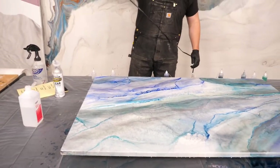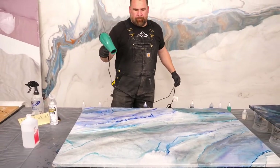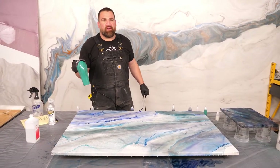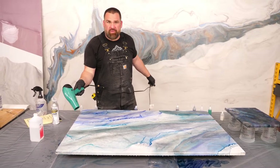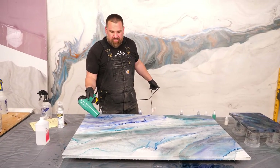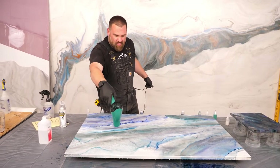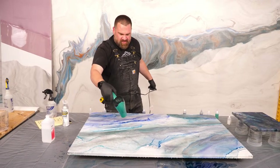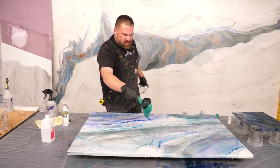Can the epoxy top coat be removed with a cleaner if it's not what you want? No — I would just use a 120-grit sander, sand it smooth, and then if you want to bring back the high gloss, you'll have to do another coat of epoxy or redo the ultimate top coat. But I wouldn't use a planer — you'll just go right back to the MDF.